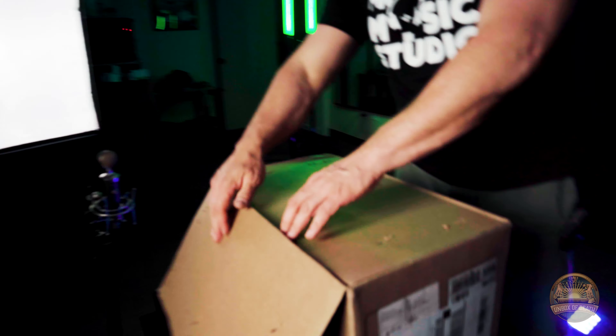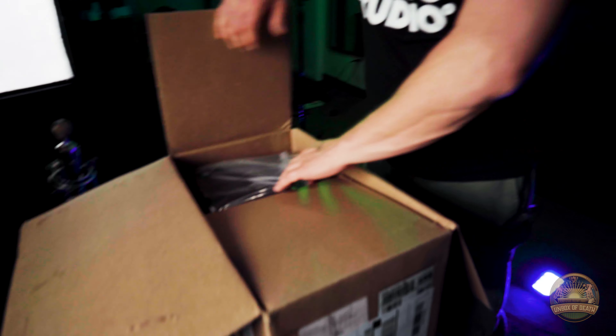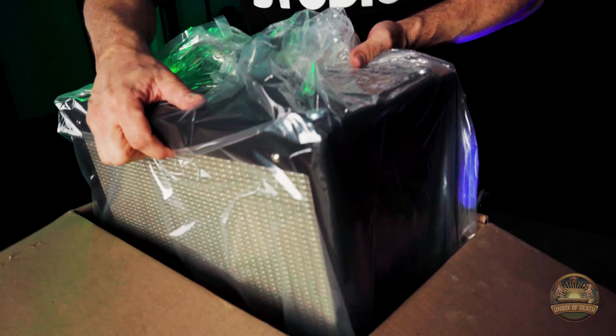Today we'll be unboxing the Fender Blues Jr. 4. Let's dive right in, starting from the upside down angle.